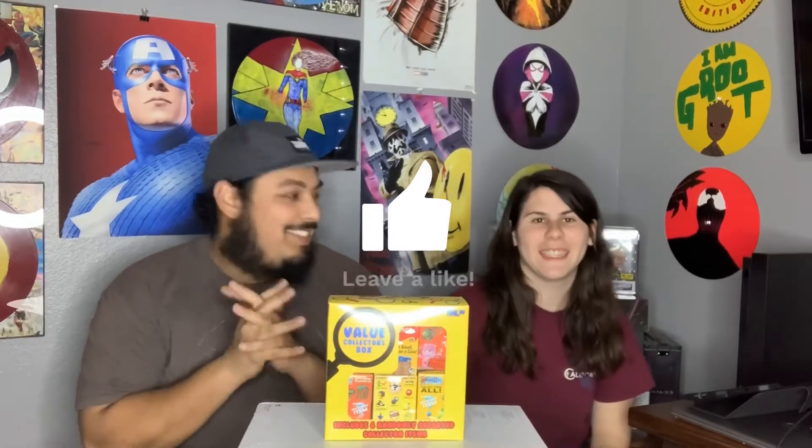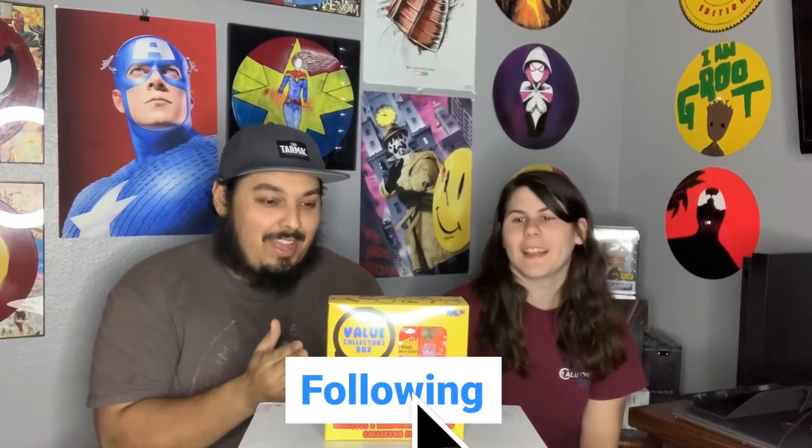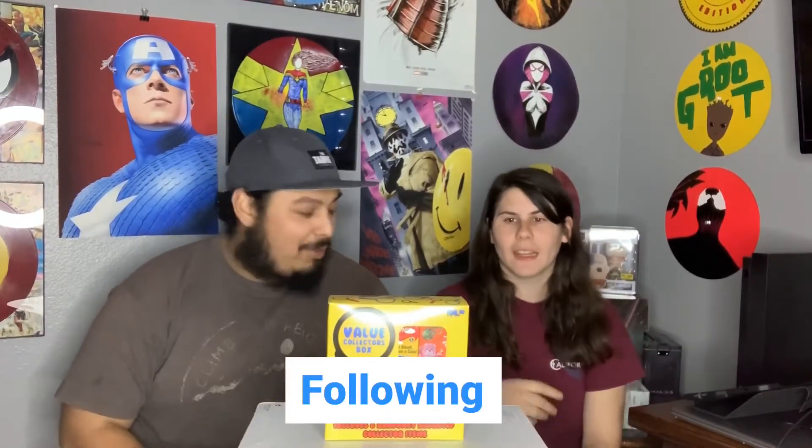What's up guys, welcome back to another video! Today we have another unboxing video. So this is a box we found called the Value Collector's Box — it's pretty dope. It consists of six mini boxes and each one is kind of like a mini classic toy, so some of them are like Lincoln Logs or army men.